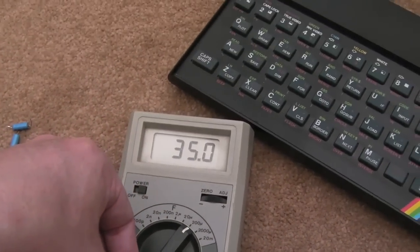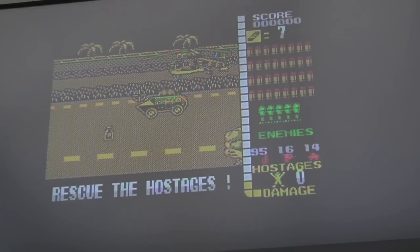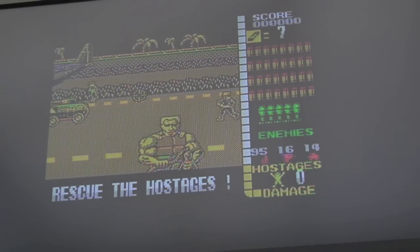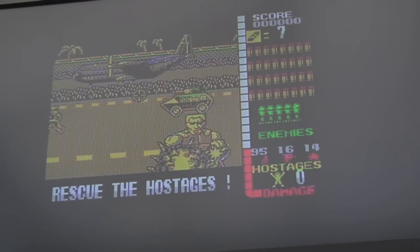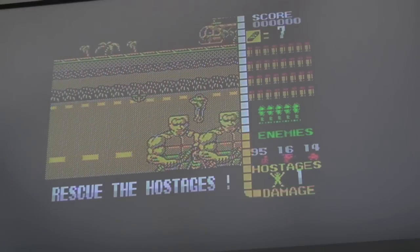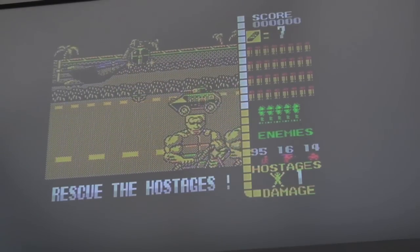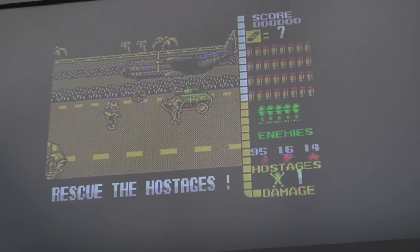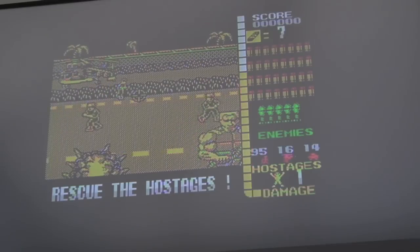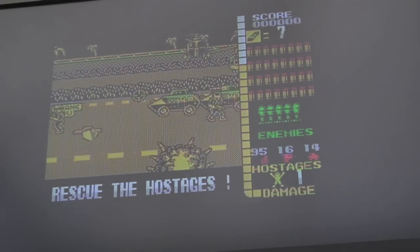There's the final result. After recapping I had to recalibrate those two pots because the contrast was not right — the picture was shimmering. I managed to get it totally stable now. It's also got a 100 microfarad cap in series with the composite video out now as well, so it's nice and tidy and clean. All right, thanks for watching — I'll see you soon.